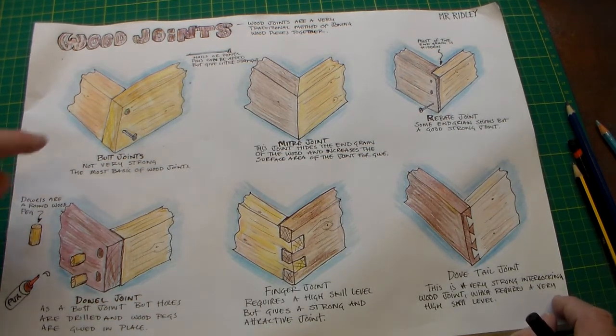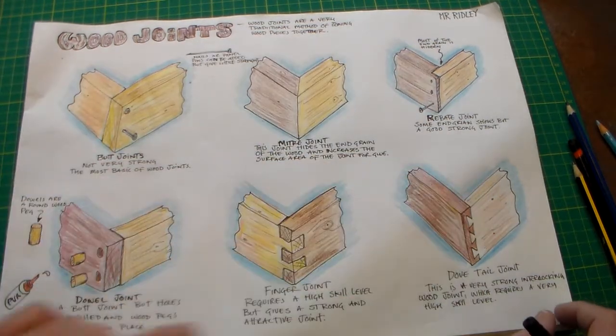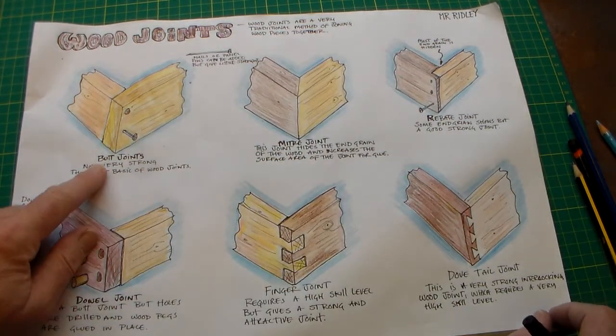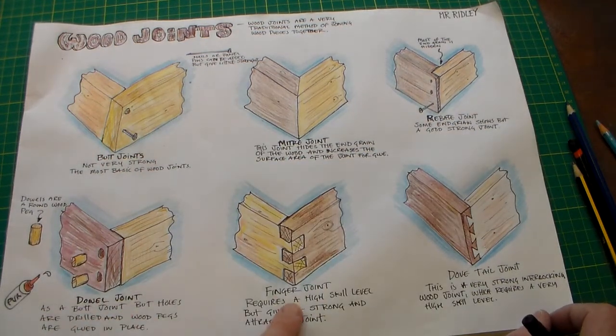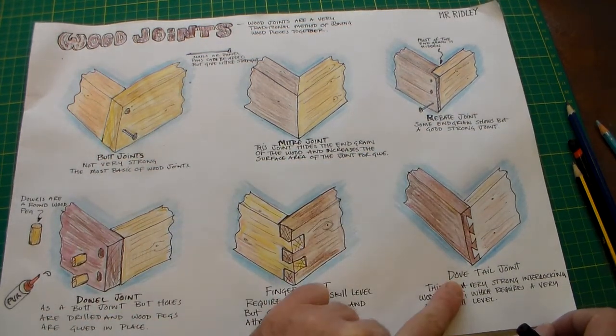On this sheet I've drawn six wood joints. I've shown butt joint, mitre joint, rebate joint, dowel joint, finger joint, and dovetail joint.